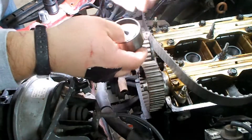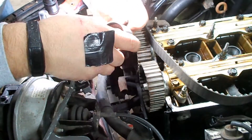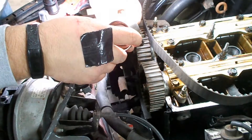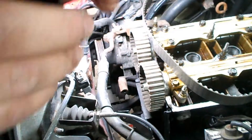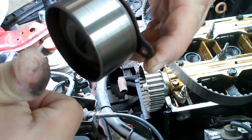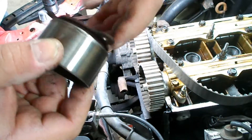I went ahead and took the timing belt off, and this is the timing belt tensioner. It sounds like we probably better go ahead and put a new one on it. Usually, if you can hear the bearings making that noise, you should go ahead and replace it.